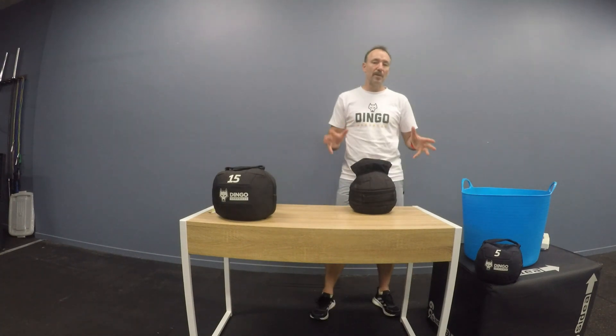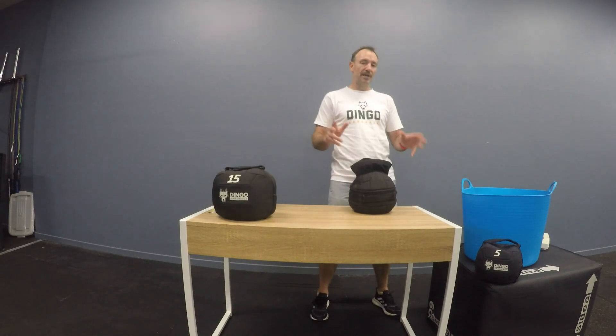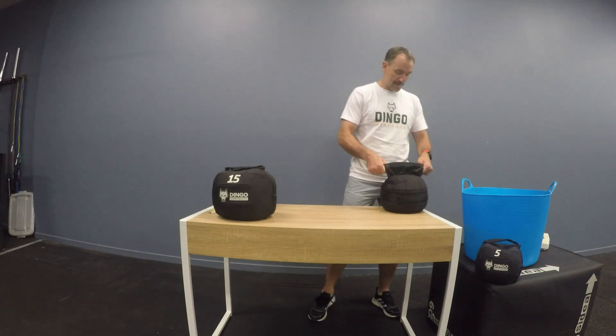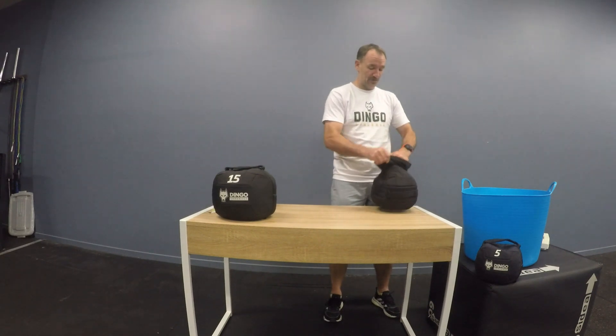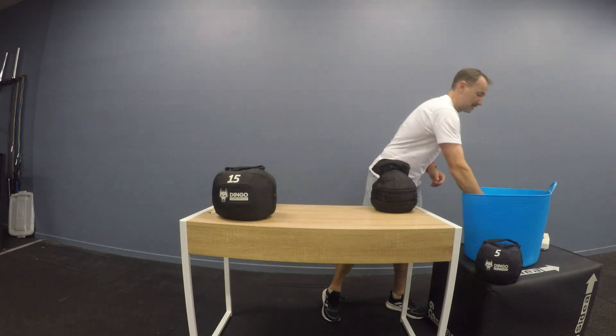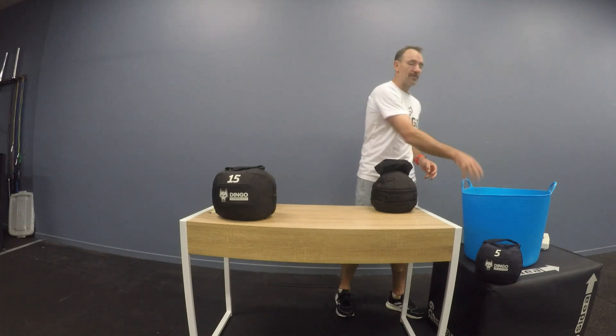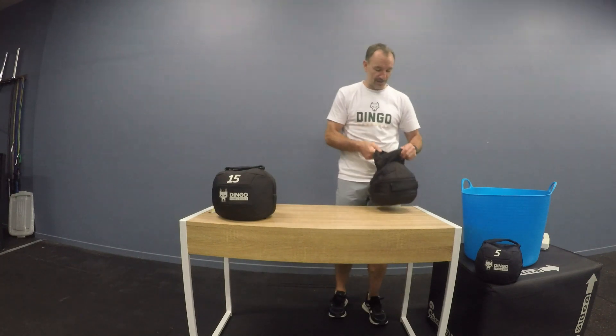Okay, so I've filled the bag up. A quick pointer: when you think it's full, give it a good shake, give it a good tap, and then fill it up even some more — put another scoop in. Because basically you are aiming to get this full. That's how you get maximum functionality out of it.